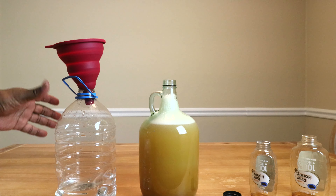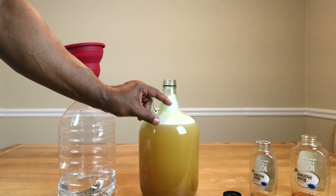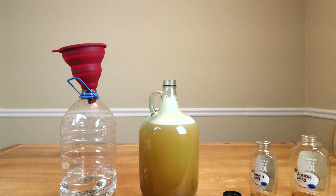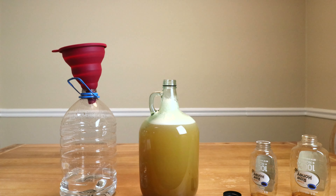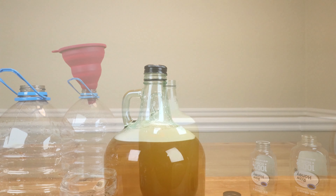To make our traditional show mead we're going to be using the following ingredients: three pounds of raw honey, one gallon or four liters of filtered pure water, and half a teaspoon of Red Star Premier Blanc wine yeast.